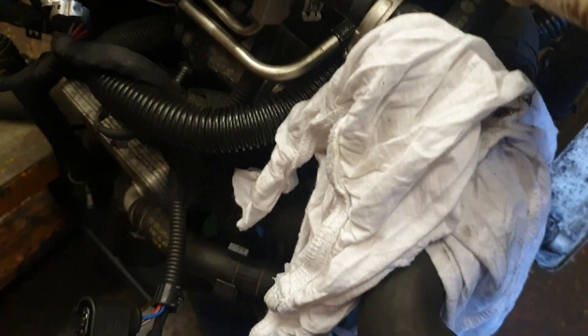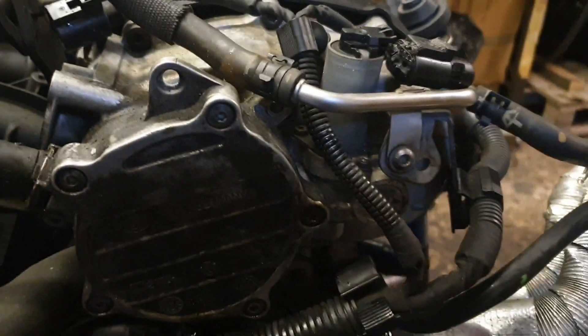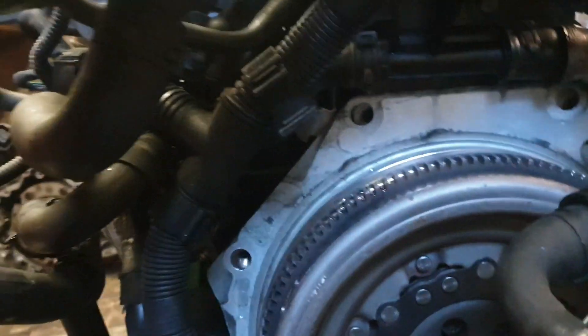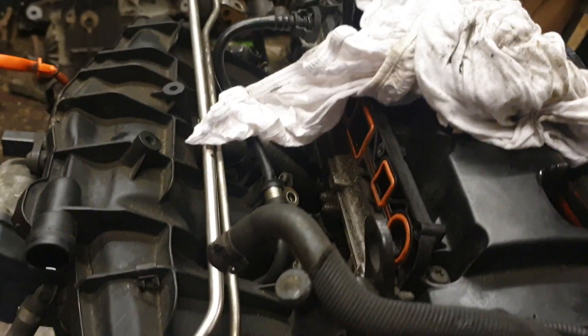This one here - that pipe there - and everything else is loose about it except that. To remove the vacuum pump, simply remove the bolt up here, one there and one there, and then remove this one that holds this bracket. Then just pry at the back here, pry it loose, and just like that it'll come out.